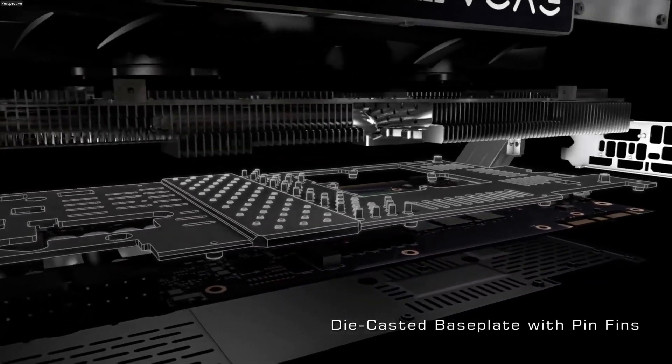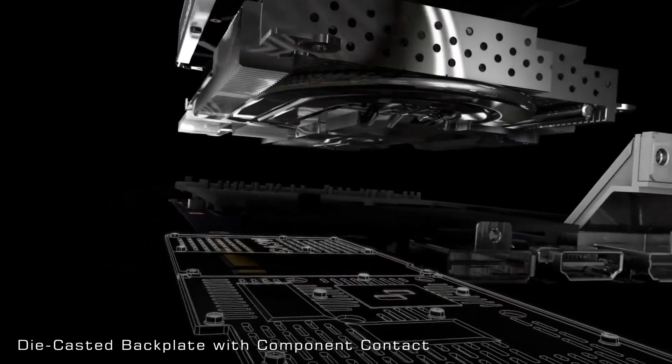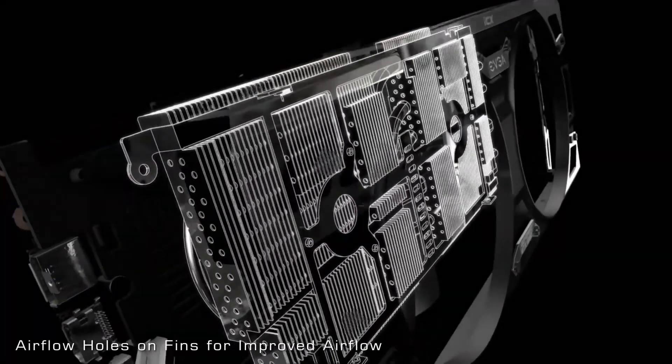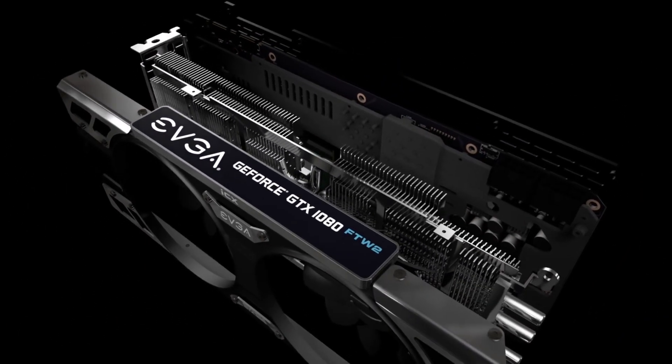Die-casted base plate with pin fins. Die-casted base plate with component contact. Airflow holes on fins for improved airflow. EVGA GeForce GTX 1080.